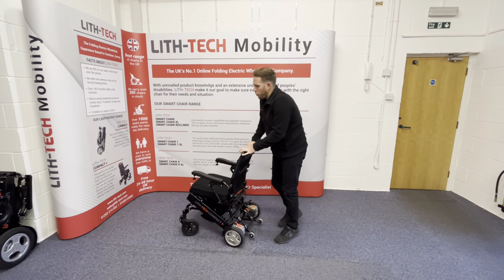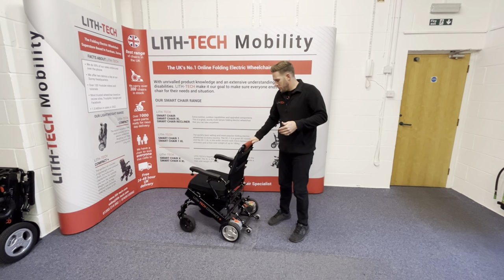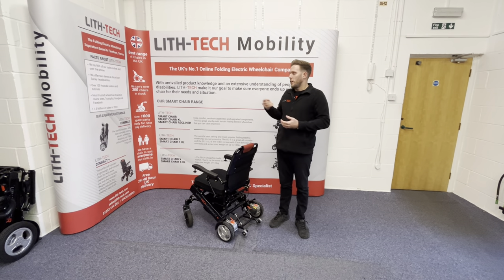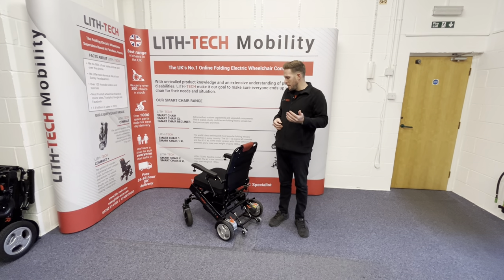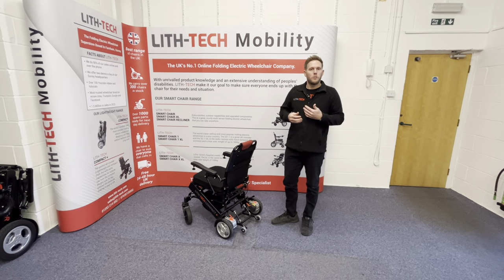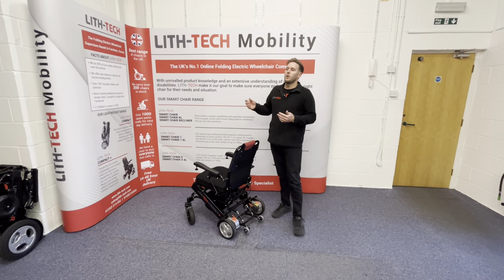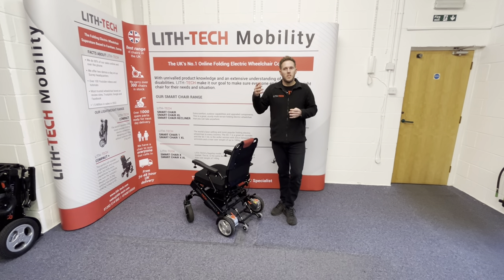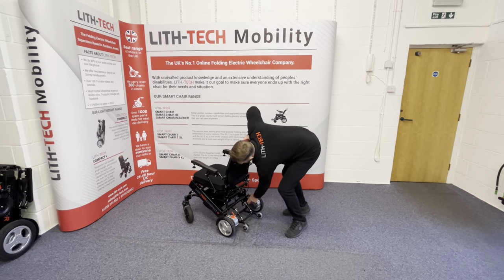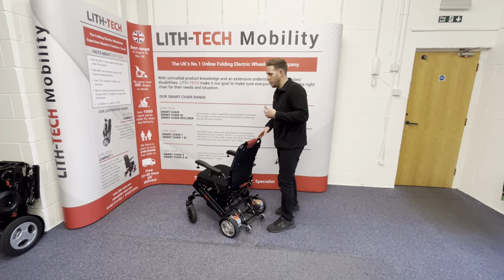People ask all the time why our chairs cost what they do when other brands cost a thousand pounds. To put it in perspective, just these two motors and two batteries together cost the same price as a lot of those chairs — it's the quality of components. The batteries will last four to five years and do much more range. The motors won't break down, they'll last longer, and they'll be much better in freewheel mode. The whole aim is to make your life as easy as possible — a lot of cheaper wheelchairs will do a job, but they won't succeed to their full extent of making someone's life as easy as it could possibly be.